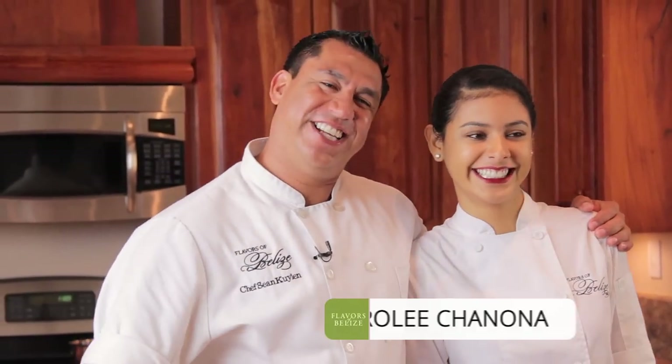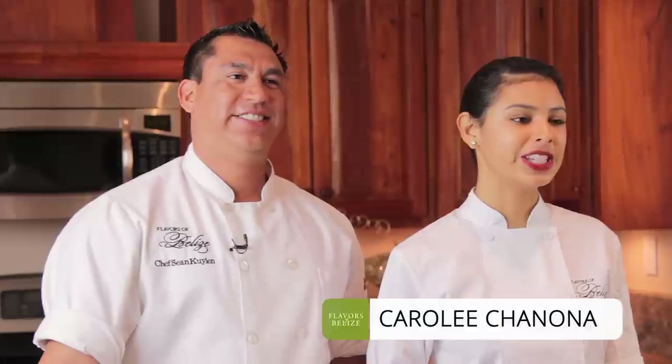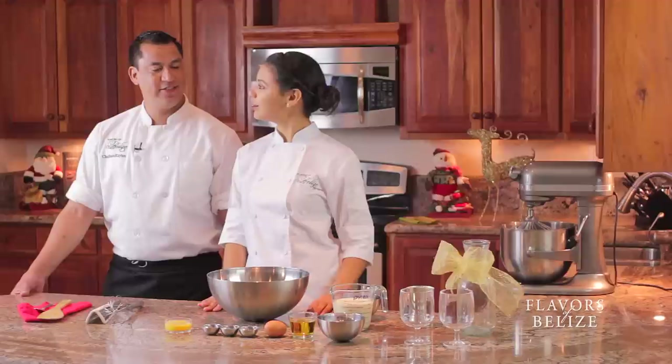Welcome to the Flavours of Belize cooking show. I'm Chef Sean Quilin and Christmas has come — look at this gorgeous Carolina! So we're in San Pedro, we're at Belizean Cove Estates, we're being hosted by Sandy Point Resort and we'll be preparing eggnog and rumpopo.